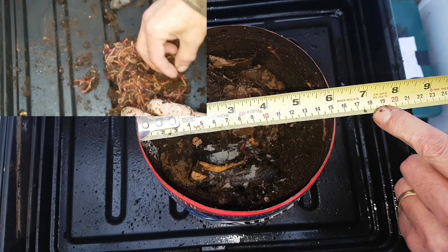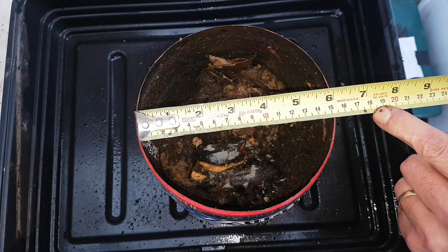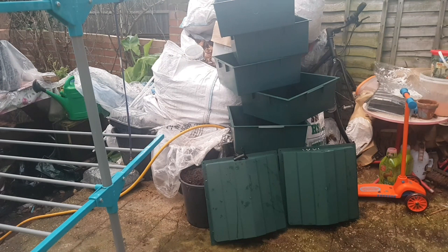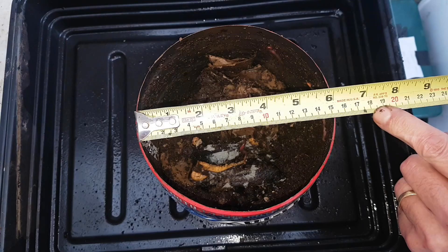One of the things we look at is the total amount of worms at the end, just to see what the population looks like. Now this beer keg is 5 litres in volume but it's 15 centimetres in diameter, which means the surface area of the bin is 176 square centimetres (pi r squared). If you compare that to the trays in the worm tower — they're 40 centimetres by 40 centimetres — the surface area of those trays is 1600 square centimetres. So the surface area that the worms have to work on in this keg is just 176 square centimetres. It's a huge difference.